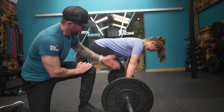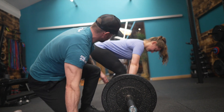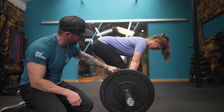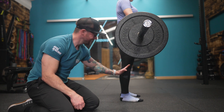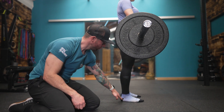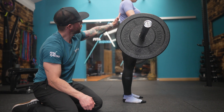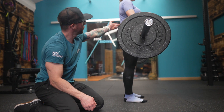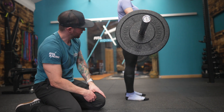Chloe's really flexible so she can get into this position well. If you're not as flexible, it might be worth starting with the bar a little higher from the ground. As she stands up — shin stays perfectly vertical over the ankle — and then it's an extension from the hip, and not too far. It's important that you don't overextend the spine at the top.